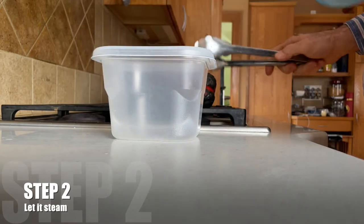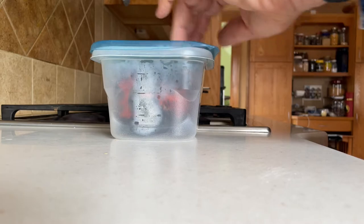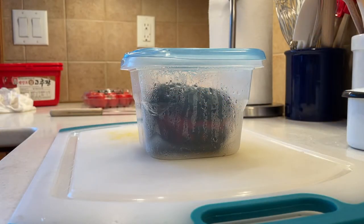Step two: put that hot pepper into a closed container or a plastic bag and let it steam. It'll take about 15 minutes or more to cool down so it's cool enough to handle for the next step. Just leave it alone and let it do its thing.